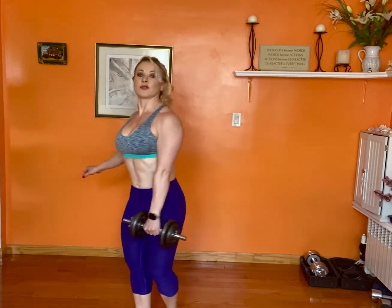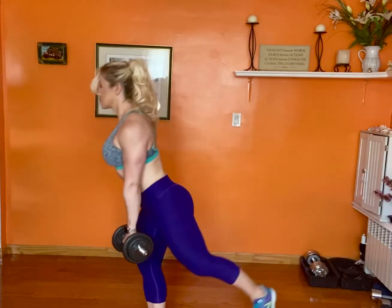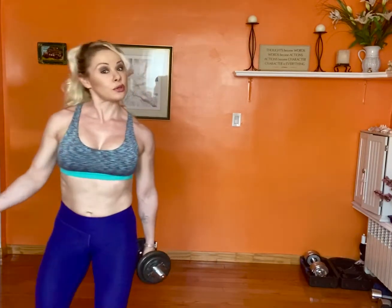Again, it's great for the glutes, the lower back even. You can also use weights.